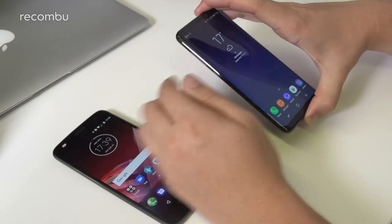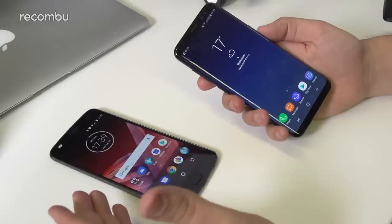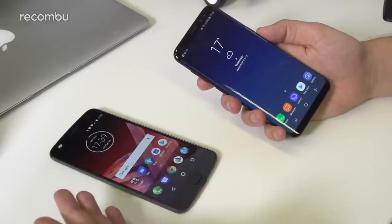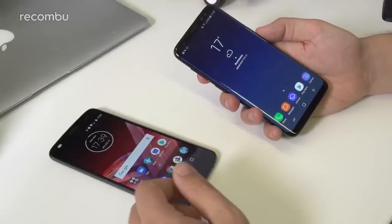If you want a premium smartphone experience but don't have the cash, the Moto Z2 Play is a really competent option. If you want the best of the best, the S8 and S8 Plus are potentially the best you can go for right now, but you need that extra capital upfront or a pricey long-term contract. If you have any questions, check out coverage on rocombu.com and youtube.com/rocombu — don't forget to subscribe and drop a comment below. Thanks for watching.